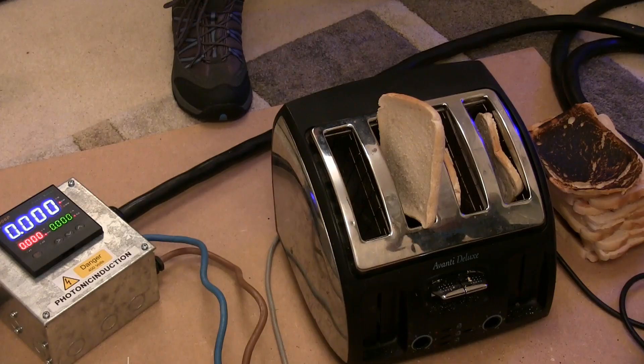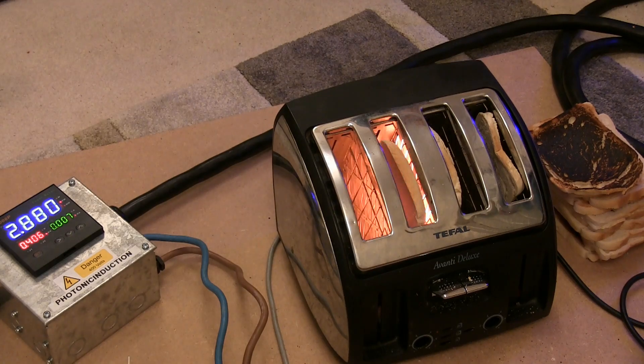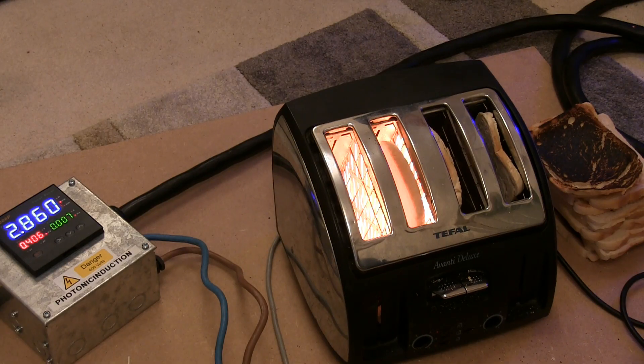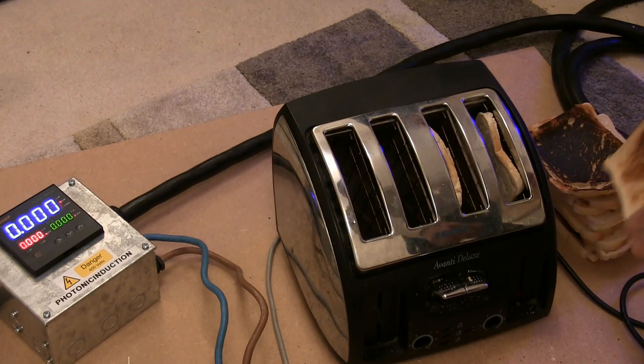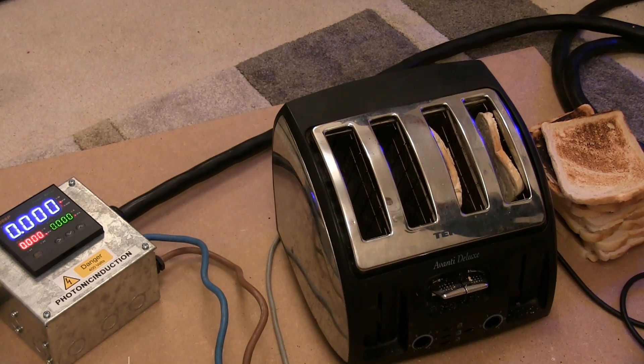One more — that's the last slice. Where's my fire extinguisher? That's pulling 2.8 kilowatt — it should only be 900 watts. Done, straight away — cooked. Toast in about 10 seconds. Better than 5 minutes isn't it? We'll see how bright it goes and what the limit is. 3 kilowatt.